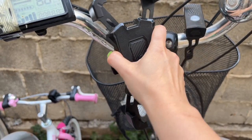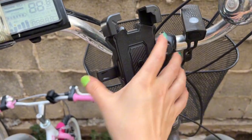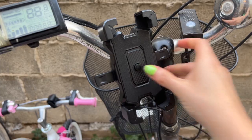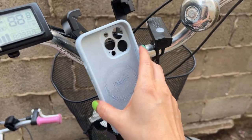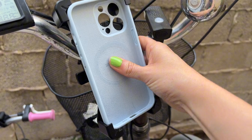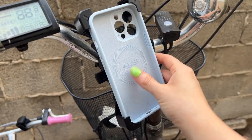This is a video review for this phone holder for your bicycle. It's been very useful for me in the past couple months I've been using it. It works really well.